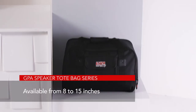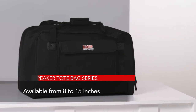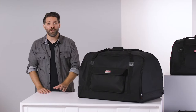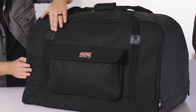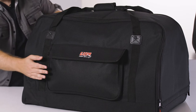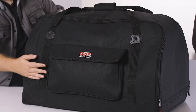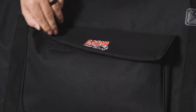The totes are available in multiple sizes, ranging from eight to 15 inches, and are available in single and two-piece sets. The outside of the totes are made of durable, water-resistant polyester, and feature a large exterior pocket for storing cables and accessories. The pocket is also lined with Velcro for that extra bit of security.